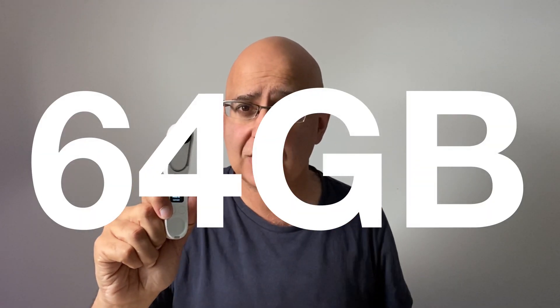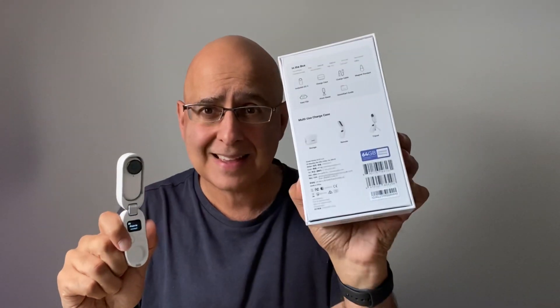Just as DJI launched the Action 2, Insta360 has hit the ball back into play with the launch of the 64 gigabyte version of the Go 2. That's double the existing 32 gigabyte edition.